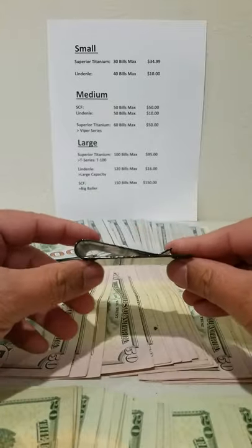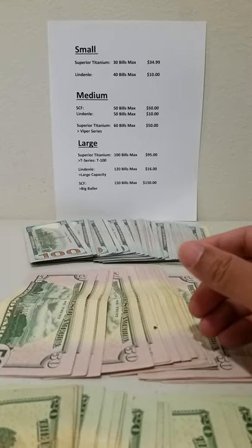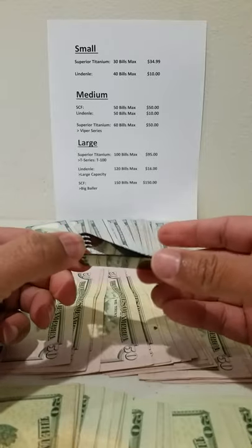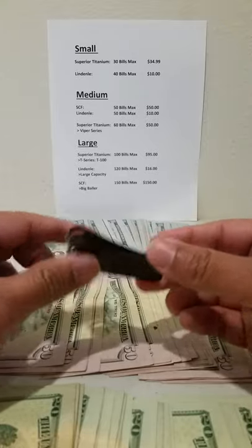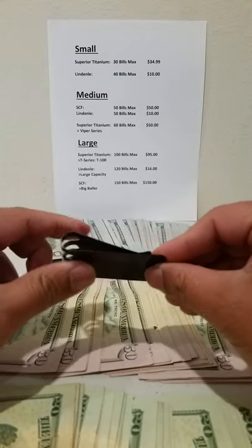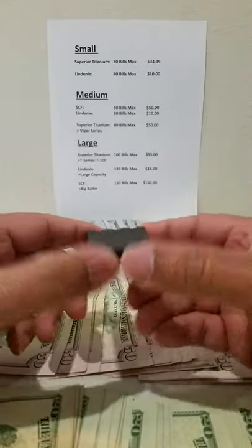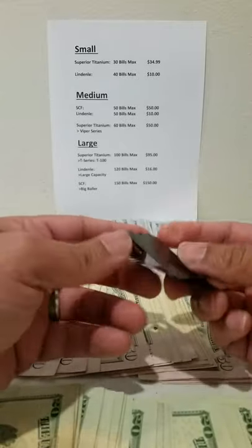The Simply Carbon Fiber 50-bill max model runs $50. The Linden medium money clip is made out of steel with a really nice strong bite — it also holds 50 bills max but costs only $10. This is where cost effectiveness matters: their smaller model that holds 40 bills is also $10 on Amazon. So for the same price, do you want 40 bills max or 50 bills max? You're getting more bang for your buck with the 50-bill model, which is why the smaller ones aren't cost effective.